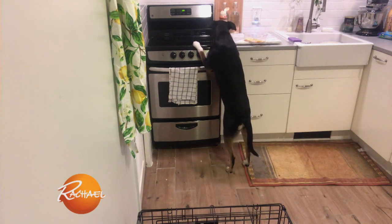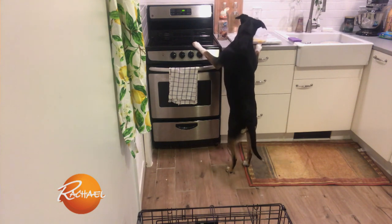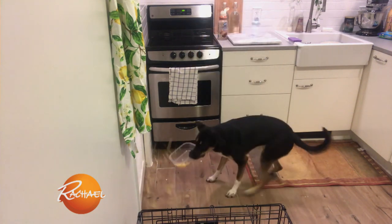This is what she does at home? She could hurt herself! Get away from the stove, Nala! She does this at home all the time, right? So this is my kitchen. This is called counter surfing, and this could be very dangerous for a dog, as we can see.